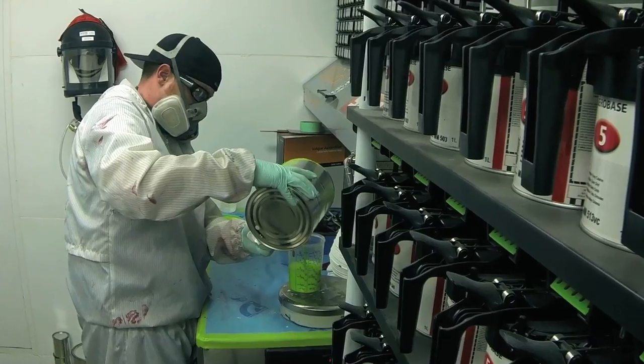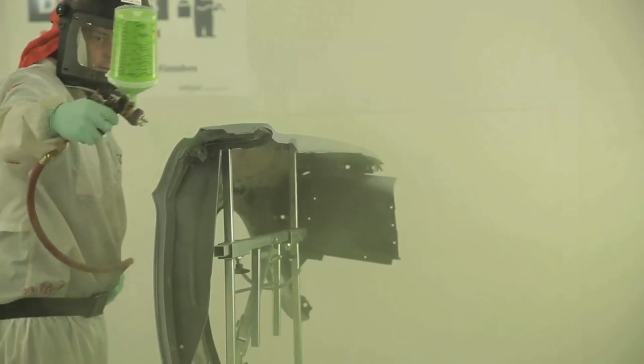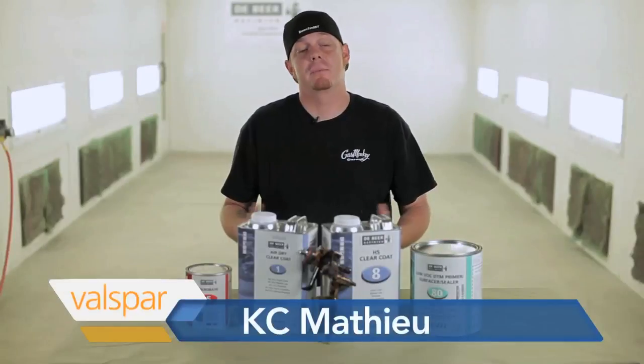I'm Richard Rawlings from Gas Monkey Garage. These are the Gas Monkey Paint Tips. Show it to them, Casey. Pay attention kids. Hey everybody, it's Casey from Gas Monkey Garage.